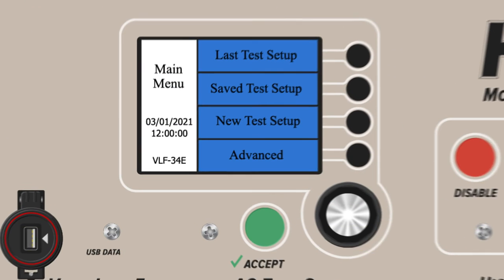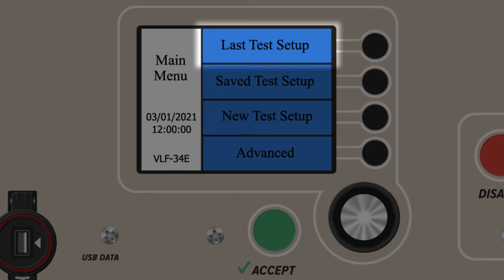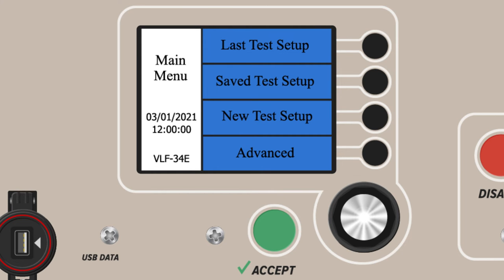Operation of a VLF E-Series is based on a standard structure of menus and submenus, all of which can be controlled with bordering buttons and the rotary encoder. In the main menu, there are four major functions to choose from. The first is Last Test Setup, which allows users to automatically run a defined test profile or sequence, specifically the last one used on the device. For many electrical testing professionals who use a small range of consistent tests, this is a useful feature.